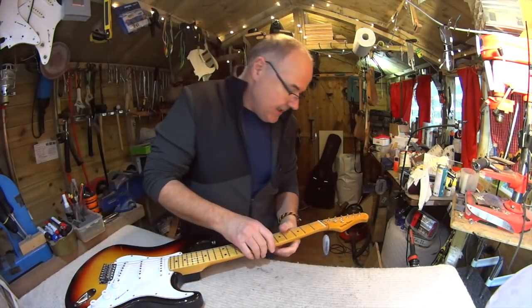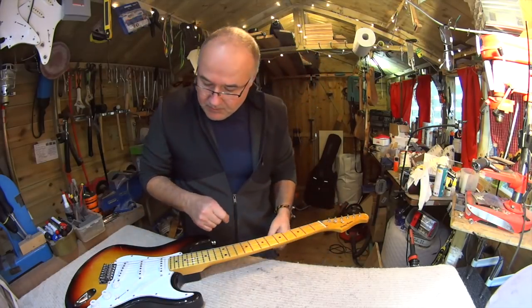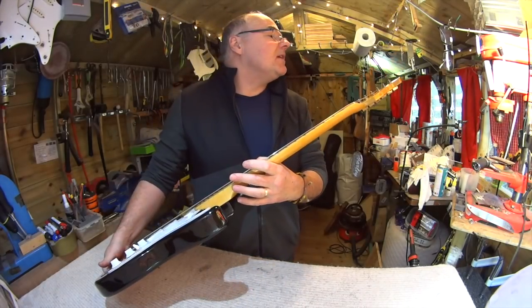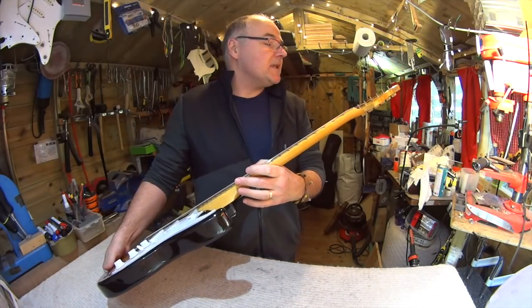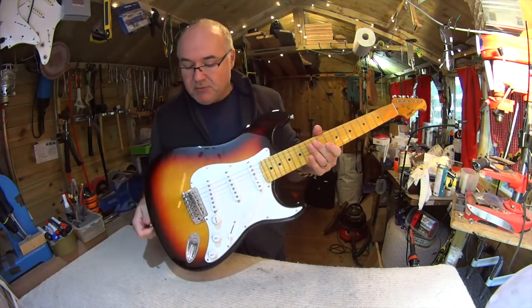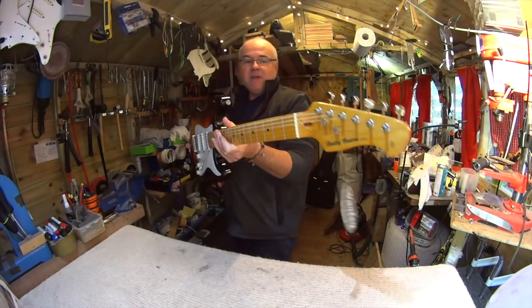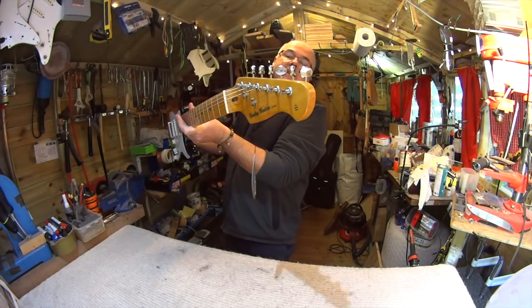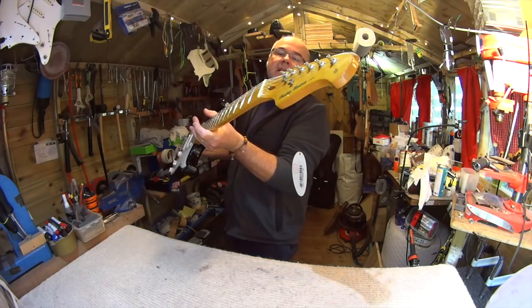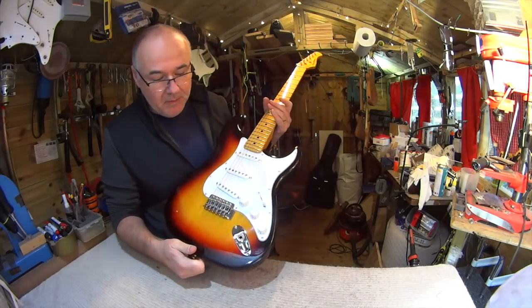This is a brand new Harley Benton VT series — I can't remember the actual number — but it's a budget Strat in their S-shaped guitar range. It has the distinctive Harley Benton headstock, which is okay, not fantastic, but it's not a Strat so it doesn't run into trademark infringement problems.